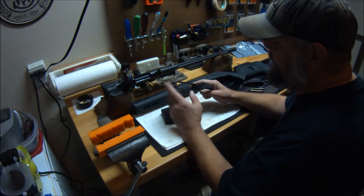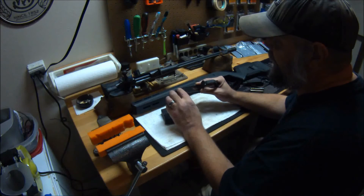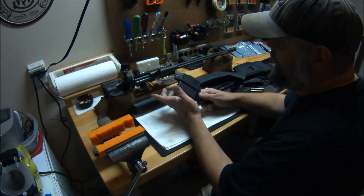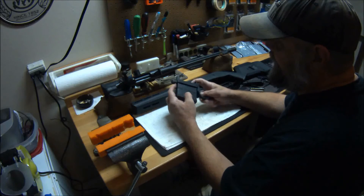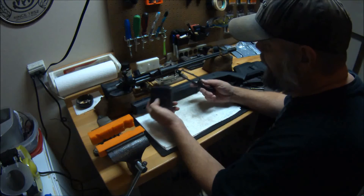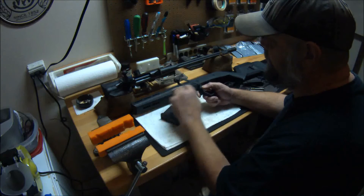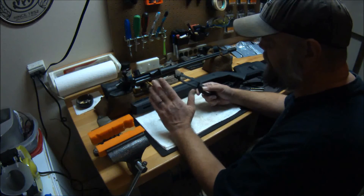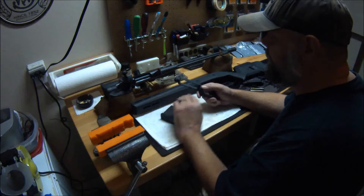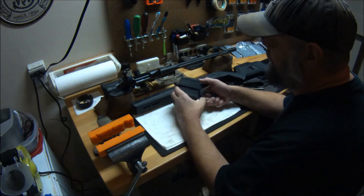Another thing I did, which I found simplifies the process, is I put more of an aggressive bevel on the front edge. These mags are ideally loaded similar to AK fashion — stick the front in, push it up. That was more difficult than necessary. So by beveling that edge and clearancing yourself, smoothing it up with a little 800-grit sandpaper — nothing radical, nothing crazy — just took off the bare minimal of material, and now it goes in easy peasy, nice and greasy.